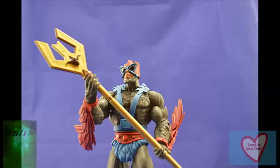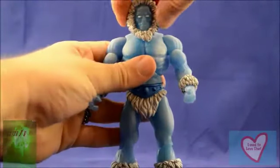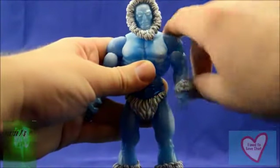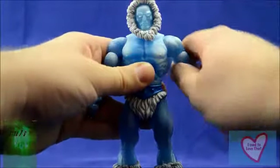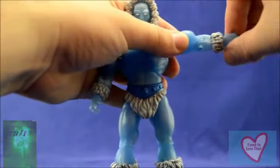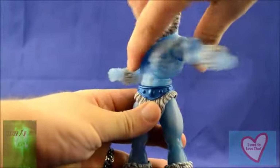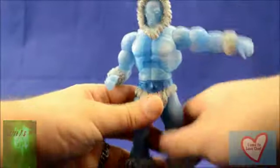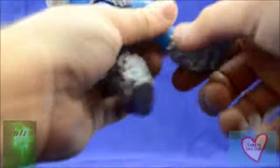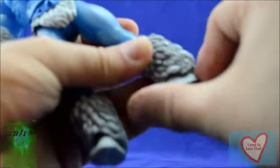Let's take a look at Icer's articulation. His head moves at a full 360 degrees and nods up and down. His arms move up, down, and all the way around. He has bicep cut, elbow cut, and wrist cut articulation, ab crunch, and waist swivel. His legs move out, backwards, forwards, and down. He's got knee cut, boot cut, and very tight ankle cut articulation.